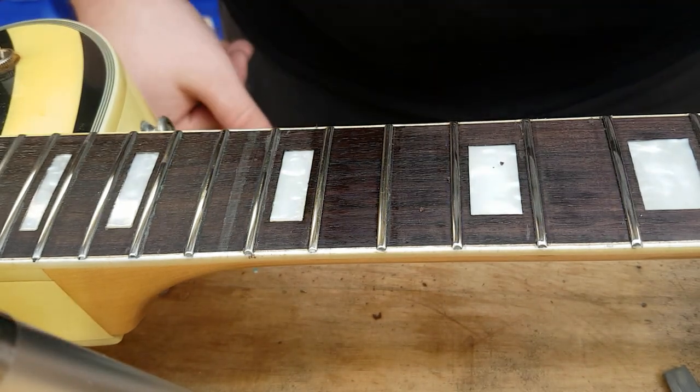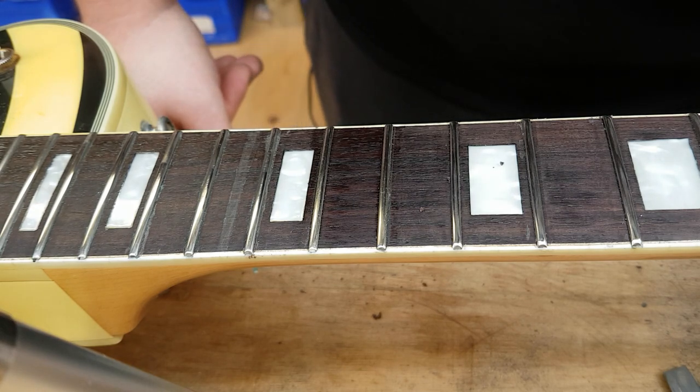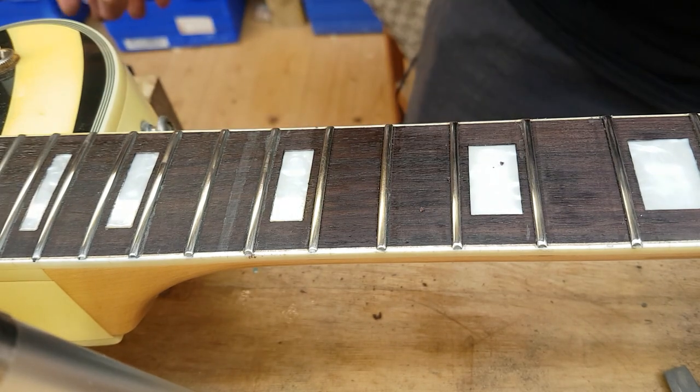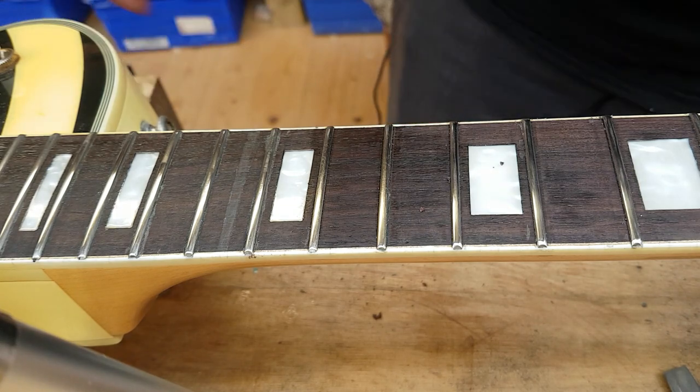So that is how I clean a fretboard — do a good deep clean on a fretboard. It's very easy, you can do it in seconds, really do the whole fretboard in under a minute. Thank you very much — click like, subscribe, drop a comment. Thank you.